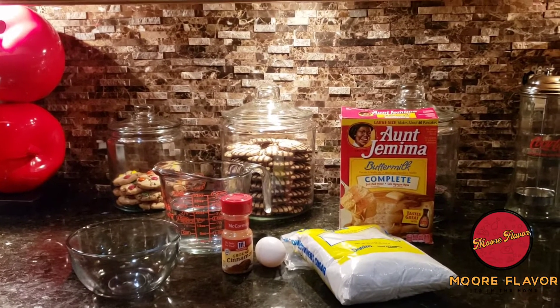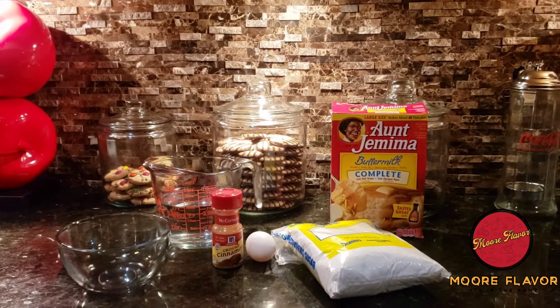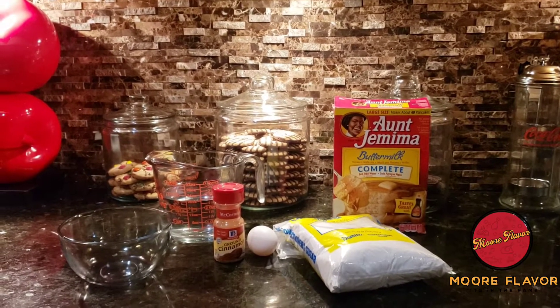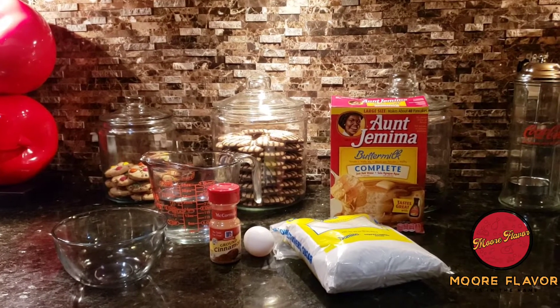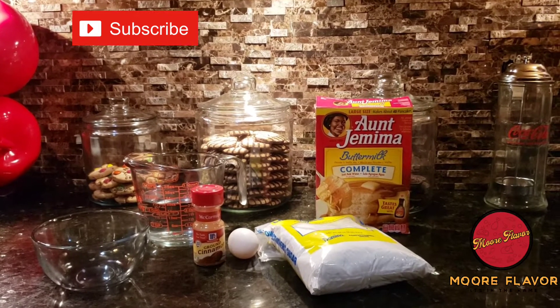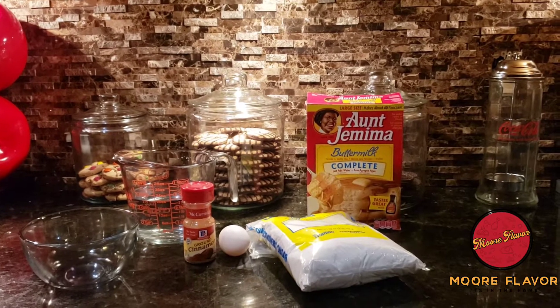What's up, More Flavor Fam! Welcome back to my YouTube channel. Hopefully y'all are ready for another delicious recipe because I definitely have one for y'all. But before we get into the video, I would like all my new viewers to click on subscribe and click on the bell notification so that you'll be notified of each and every recipe that I post.